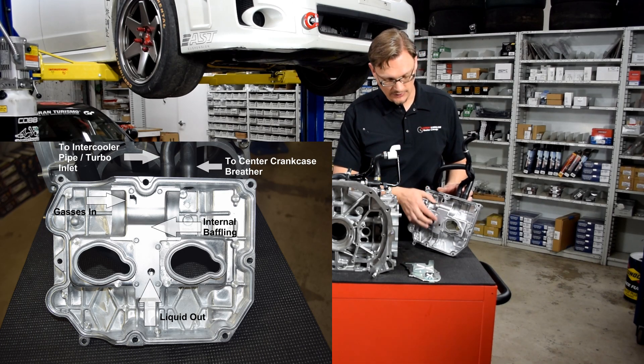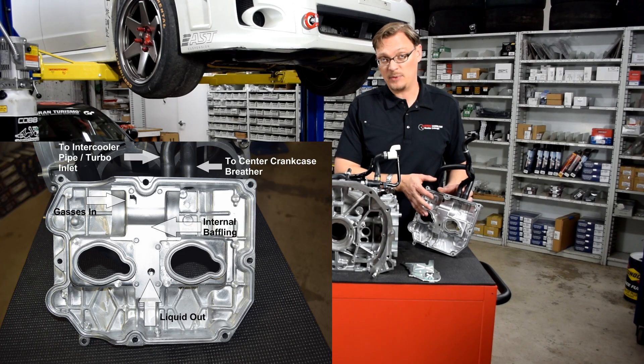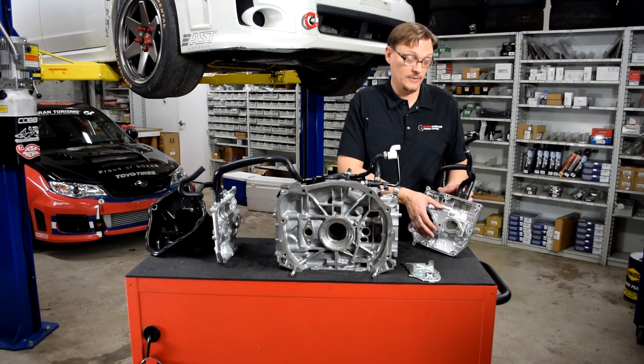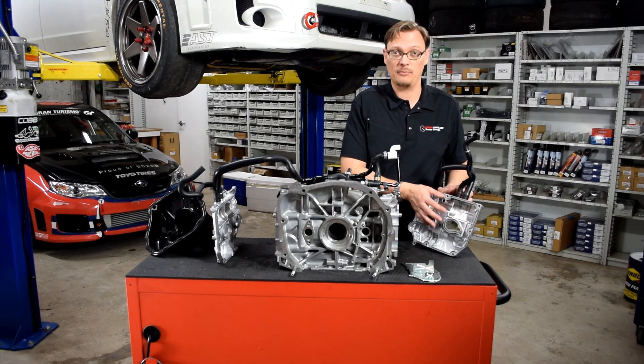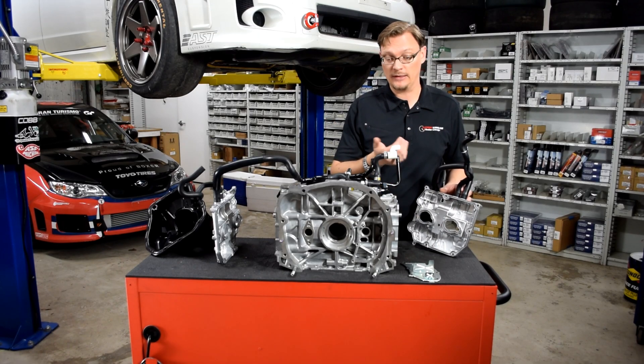It's on each side. These little holes are the air feed, and this is the oil return, and it's present on both valve covers. So there's actually a separator system built into each valve cover to try and prevent liquid oil from coming up from the valve covers and going into the turbo inlet.